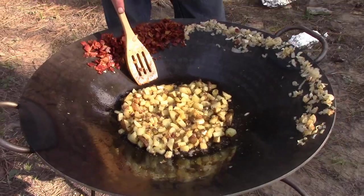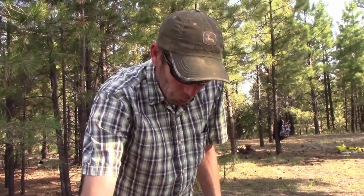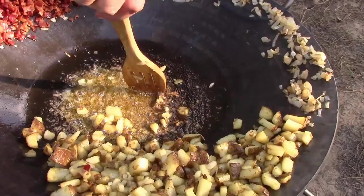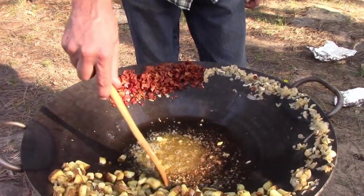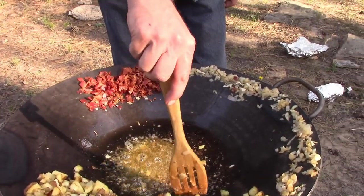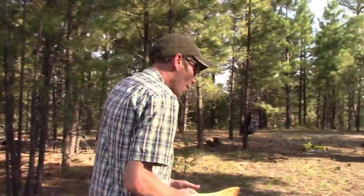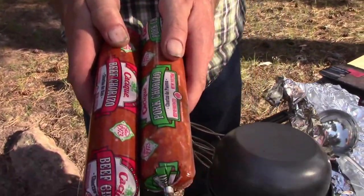As you guys can see here, the potatoes are nice and crispy brown. They've been cooking down here for a while, they're all softened up. I think I'm going to go ahead and pull them out of the disc and move on to our next ingredient — step four. Do you think there's going to be enough there for us to eat? I'm hoping so. There's a lot here. We're going to do our pork and our beef chorizo next.